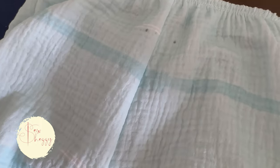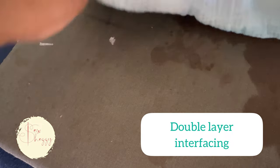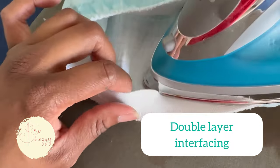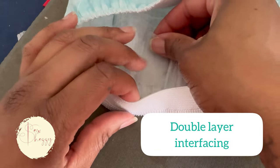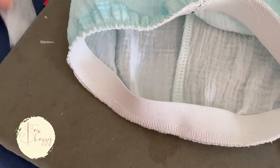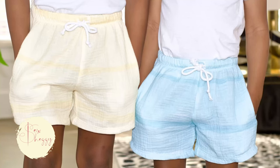I used to hate doing buttonholes because my machine would eat up my fabric and I could never get it right. One day I decided to try double layer interfacing — just putting two layers directly on top of each other — and that has been the resolution to all of my nightmares.